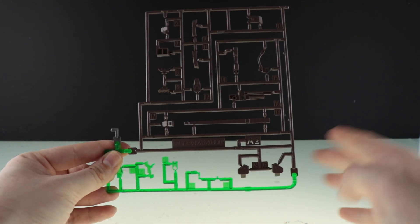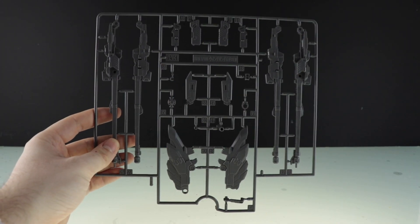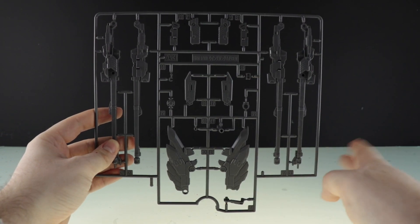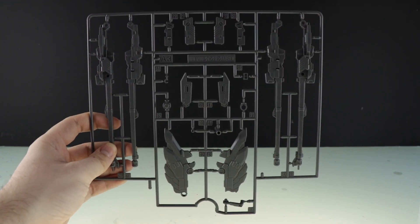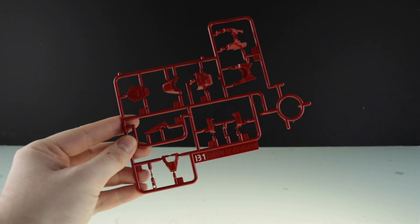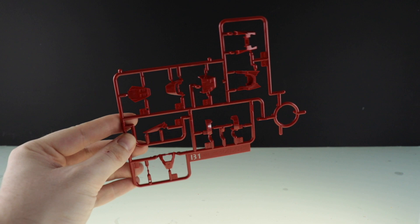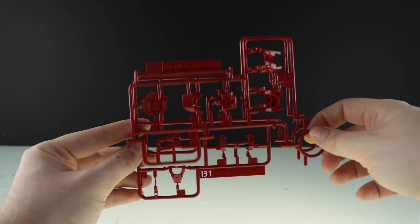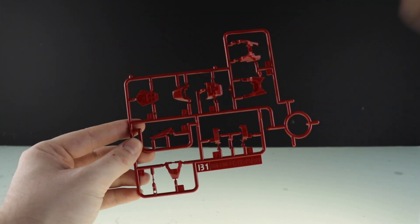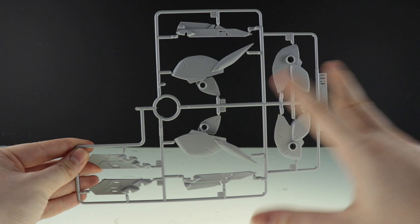Runner A3 has the buster cannons as well as what looks like some parts for the inner frame, in gray. We also have Runner A4, which is just that one segment. Runner A5 is pretty much a lot of Runner A2. Next up is Runner B1 in a high gloss red — this is just the plastic, not painted — and the varying textures are going to be really cool. Runner B2 is pretty much exactly the same as that section of B1.